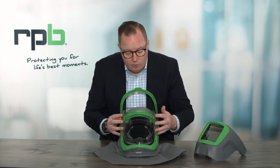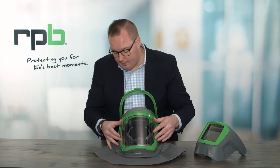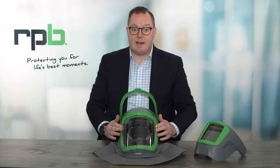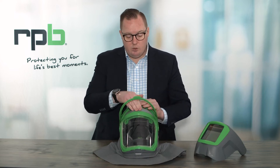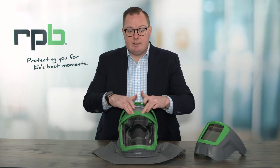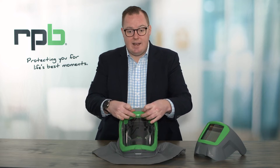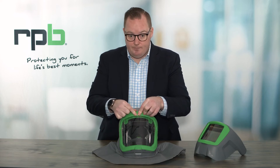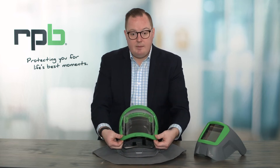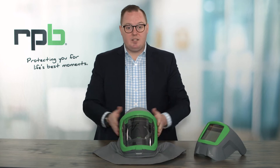Once you've removed the grinding lens, to replace it simply locate it in the bottom locator and make sure the tabs on each side are locating into position, as well as the two points at the top. Once in position, close the visor with the respirator facing away from you. Use your fingers to hold the lens in position at the top, then use your thumbs to close the visor down, making sure the lens is sealed in position at the top. Then open the visor and confirm the two corners are clipped together. Once done, you're ready to continue using your respirator.